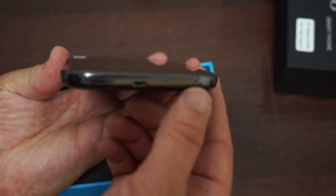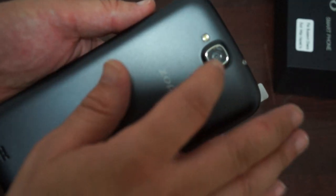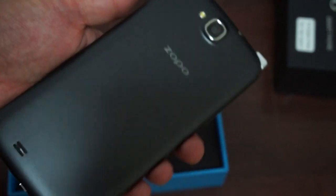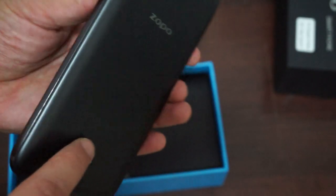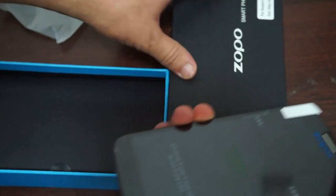At the bottom we have a micro USB port and a mic hole. At the back it's a nice smooth black color with the Zopo branding, a 13MP autofocus camera with a flash, and a speaker. We can power this on and while it's booting up check out the accessories.